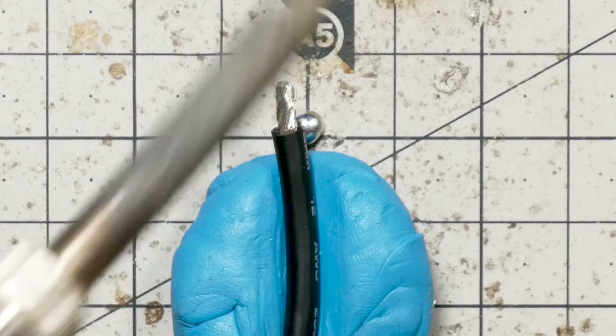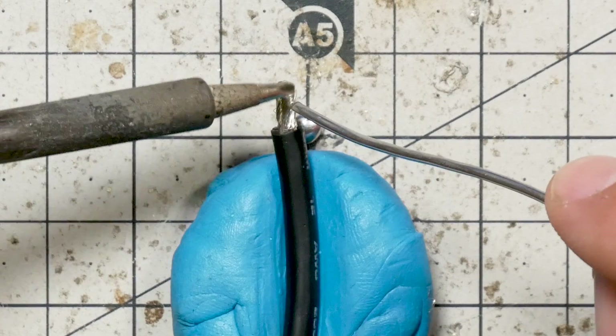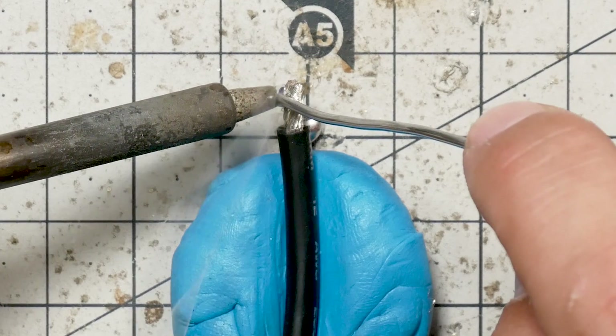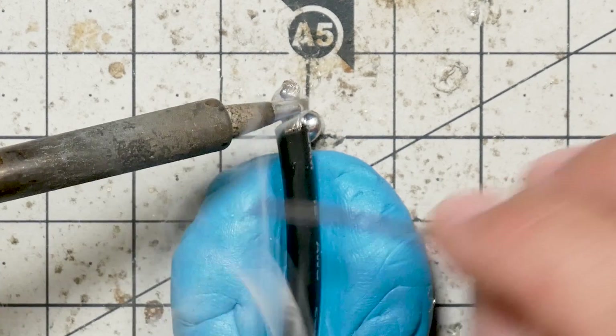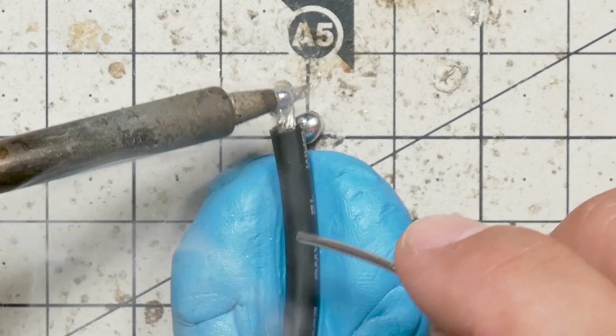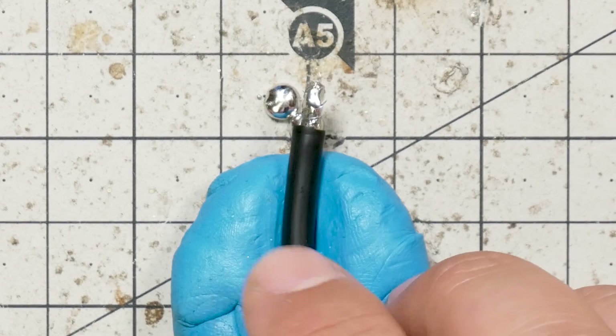Just for comparison, how does my Hakko do? 400 degrees Celsius equals 750 Fahrenheit. Here's my Hakko 888D — I believe it's a 60-watt iron. It's got a similar tip, not quite as wide but pretty close. That's roughly how I would normally do it — looking for the wire to get liquid and take the solder. I'm not going to pull a stopwatch out on all of these, but they're all perfectly acceptable. They're doing a perfectly acceptable job of soldering this big 12-gauge wire. I'm kind of amazed.